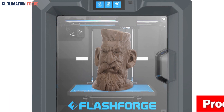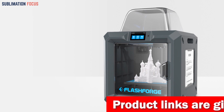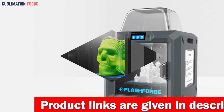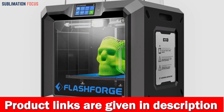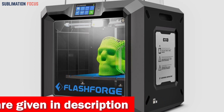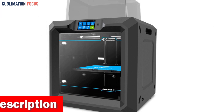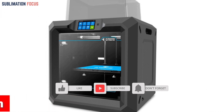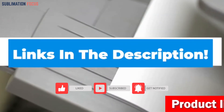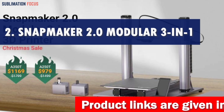If you want to print with PLA, ABS, nylon, or carbon fiber composite materials, the Guider IIS can handle it all. With its dual platform and resume printing capabilities, you won't have to worry about wasting time or materials if there's a power outage. It also comes equipped with a HEPA 13 air filter, keeping the air in your workspace clean. With its built-in HD camera, you can watch your helmet taking shape in real time.